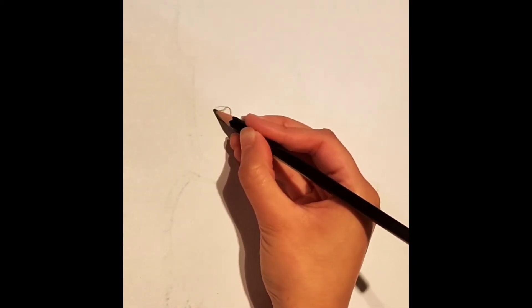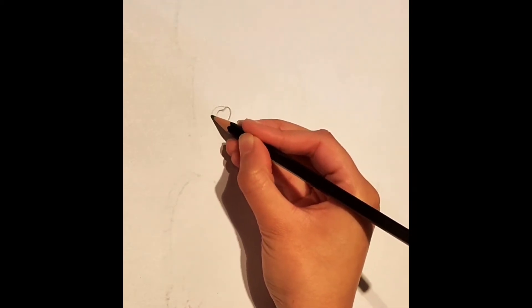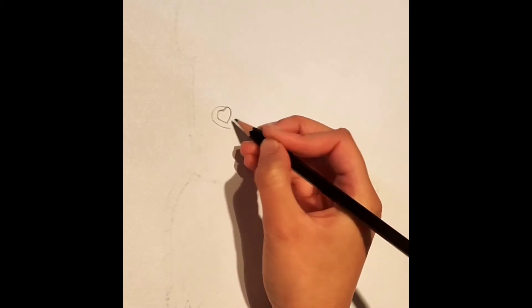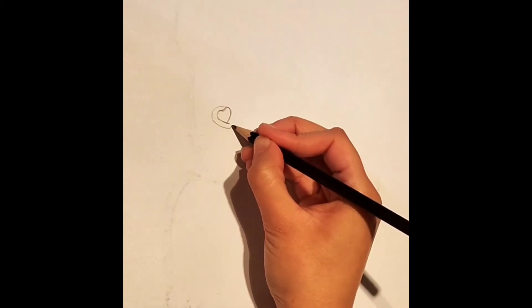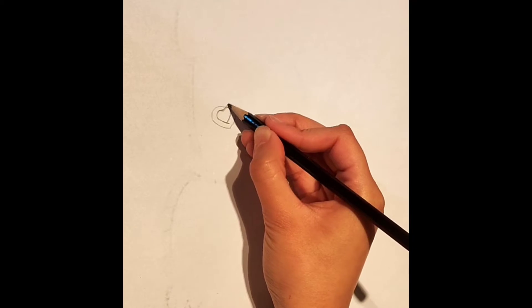Now we're going to take the right end of the heart and draw a curve like this. Make a little dash on the bottom of the heart like this. Now we're going to go back to the curve and then connect this like so, creating another heart.